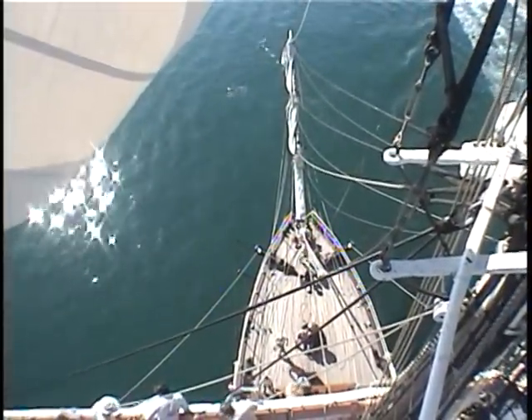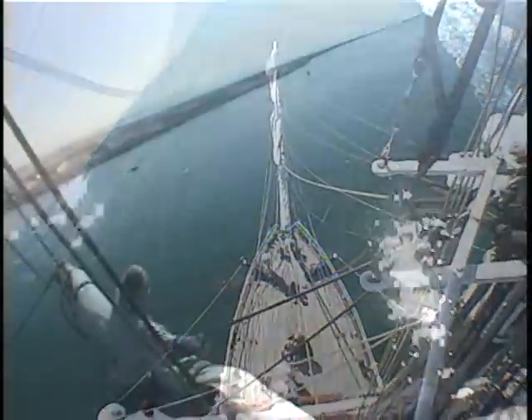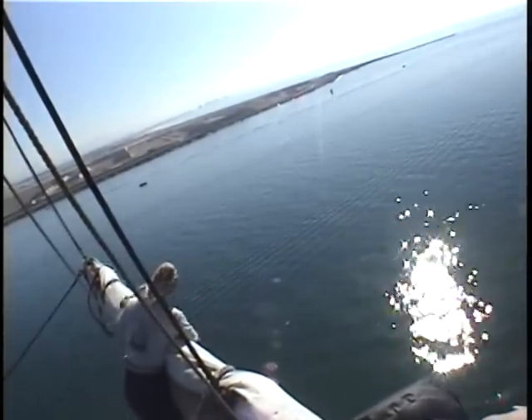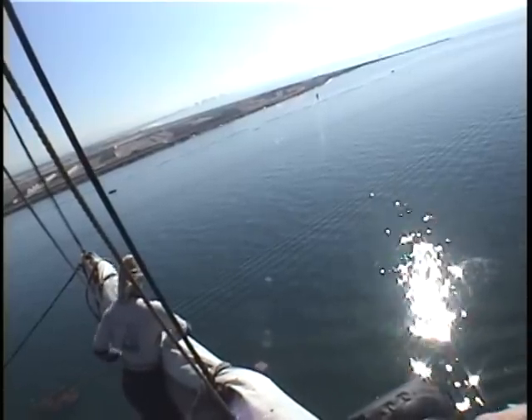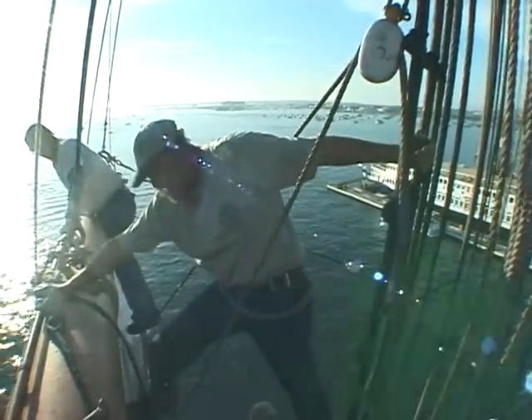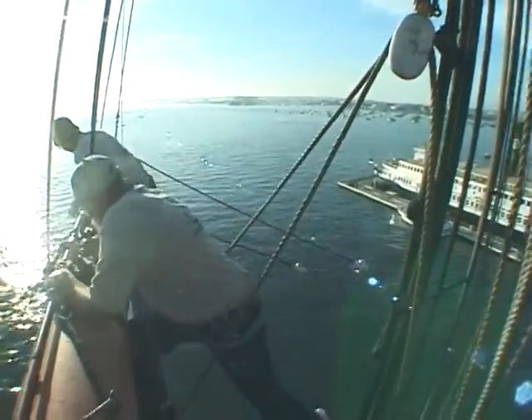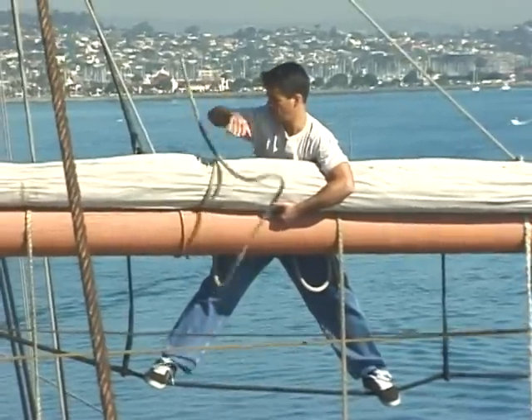The feeling of being aloft — well, let me put it this way: if the hair on the back of your neck doesn't stand up with that view, you don't belong here. Work aloft is safety driven. Stepping on starboard — Starboard aye! One hand for yourself and one for the ship, and always keep your safety harness clipped on.